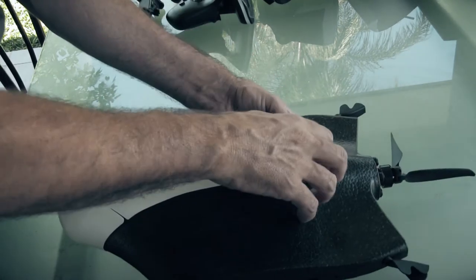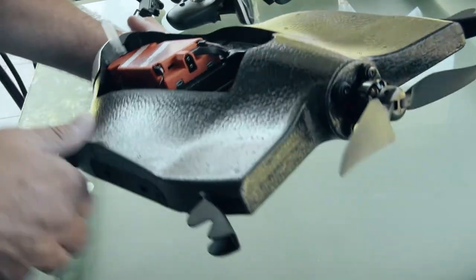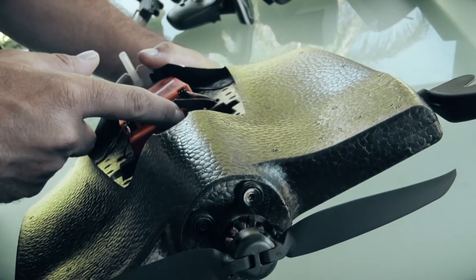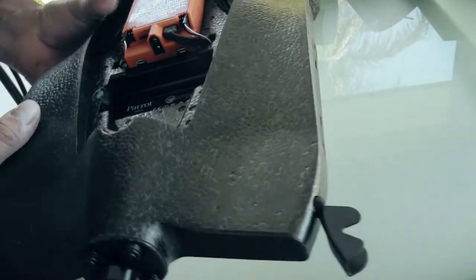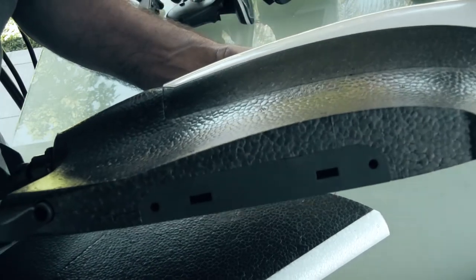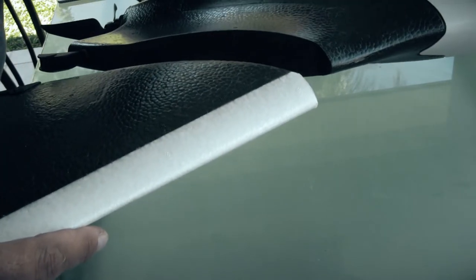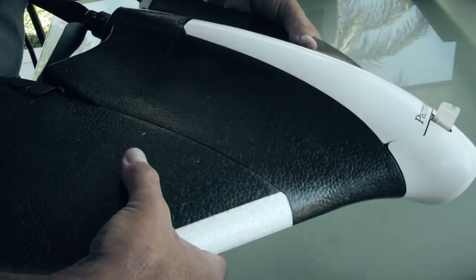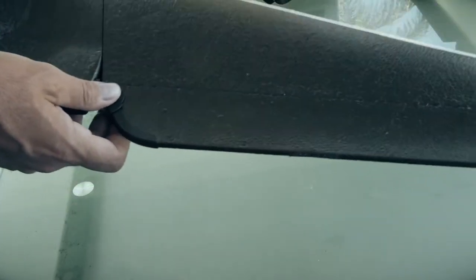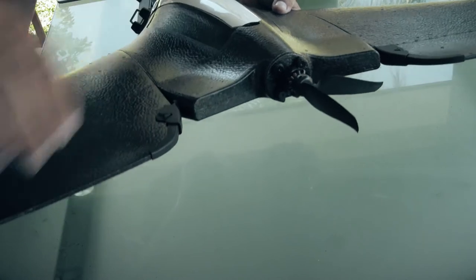The little cockpit is held on by magnets, and removing it reveals the brain — the electronics. You plug your battery in at the back. There are two little micro USB ports — I'm assuming one will be needed to connect to a computer to update the firmware. For the wings, there are two holes and the servos sit in and connect. You just push in and get a click, and the wing section connects in at the same spot.